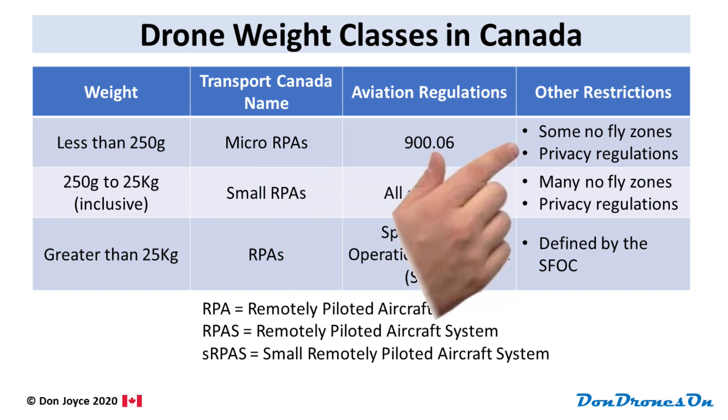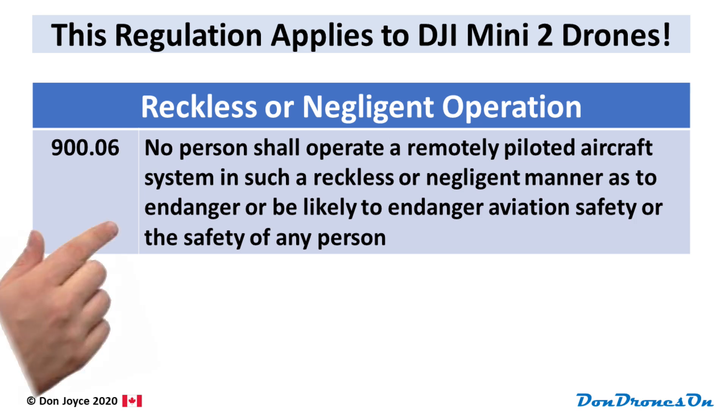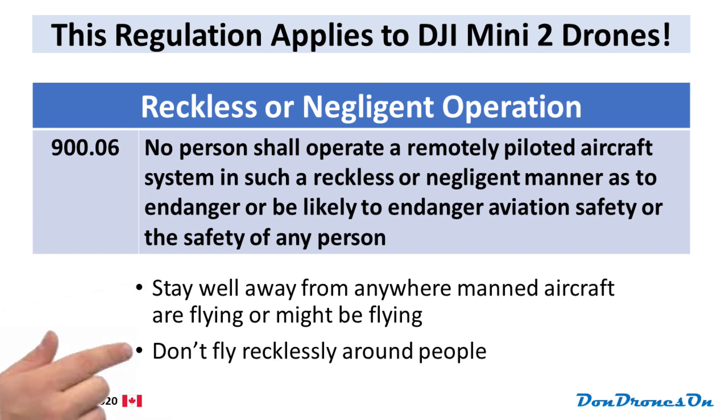There are a few other restrictions you definitely need to be aware of. 900.06 applies to all drones, including the DJI Mini 2, and I call it the 'don't do anything stupid' rule. No person shall operate a remotely piloted aircraft system in such a reckless or negligent manner as to endanger or be likely to endanger aviation safety or the safety of any person. This is a very broad and general rule, but it states a couple of things clearly: stay away from anywhere manned aircraft are flying or might be flying, and don't fly recklessly around people.